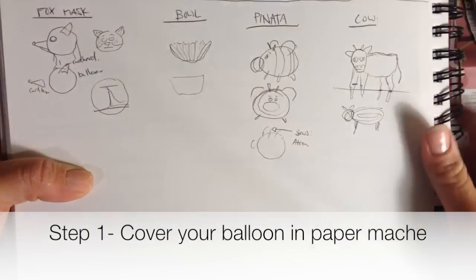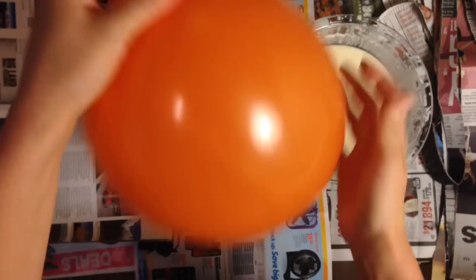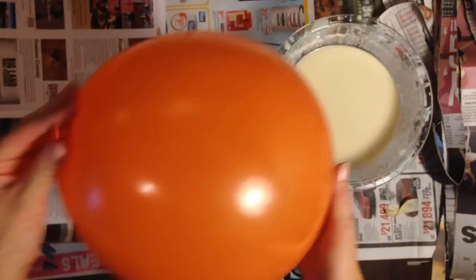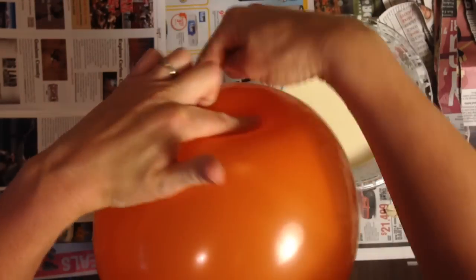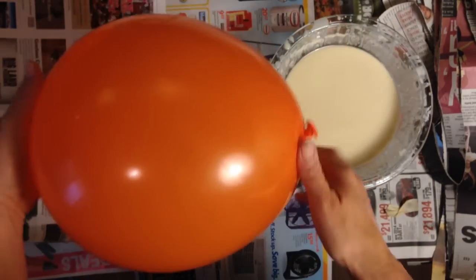Step one: cover your balloon with paper mache. Get your balloon and blow it up. If you want your pinata to be round, you can take a piece of tape and do a cross right here, and it'll hold this side in instead of the oval shape that the balloon is naturally.